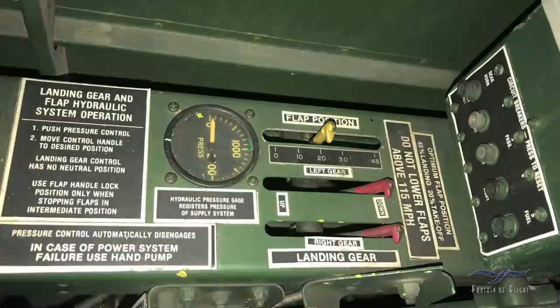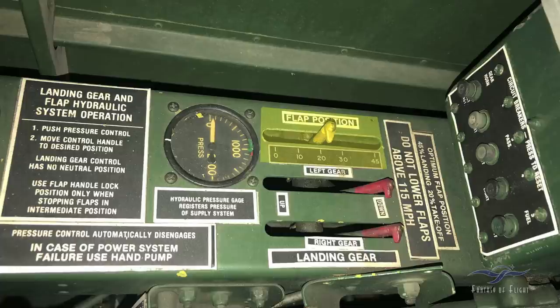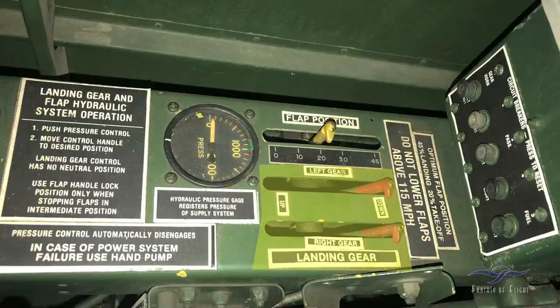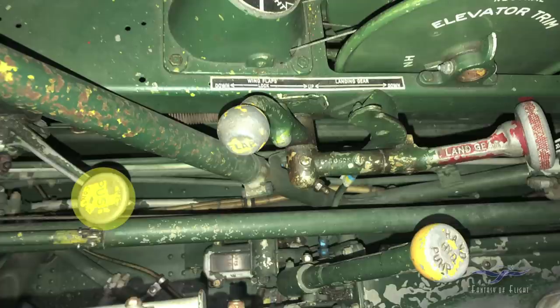Forward of the trim and wobble pump there's a little panel. At the front there are some circuit breakers — if one pops out, you push it in to reset it. On the upper middle you have a flap position indicator; right now the flaps are about halfway down at 20 degrees. Just below that are the left and right landing gear indicators, and behind that is the hydraulic pressure gauge.